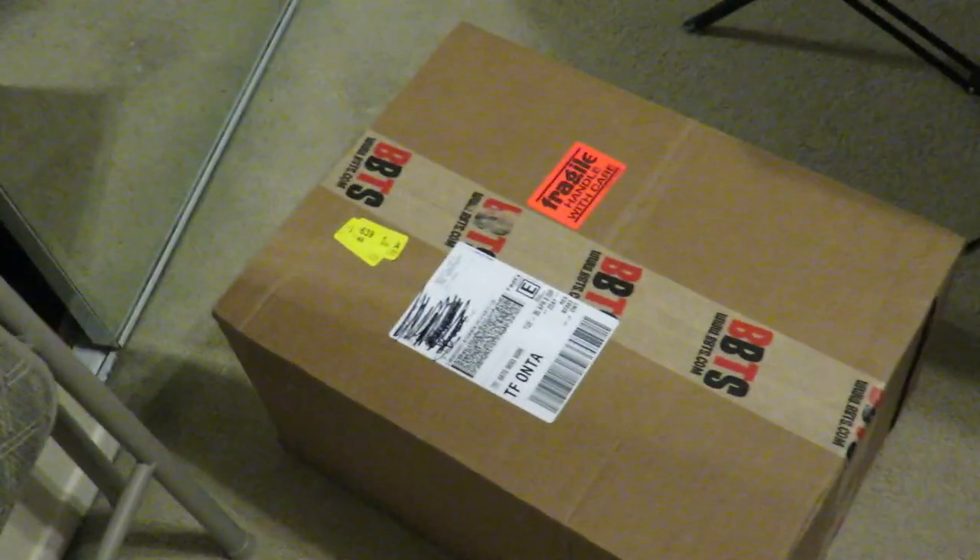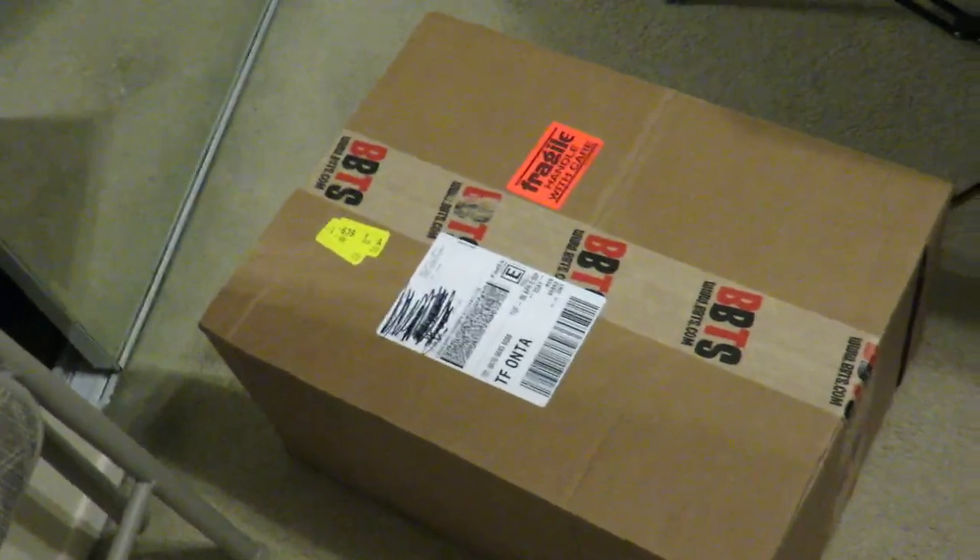What's up guys, Tahapman back with a quick video. Today we're going to be doing a Big Bad Toy Store unboxing. I already know what's in this box — this is something I've been waiting for for quite a while. I saw this at WonderCon in person and I tried asking them if they would sell it. They said no, but now I have it. Big Bad Toy Store ended up getting it in stock.